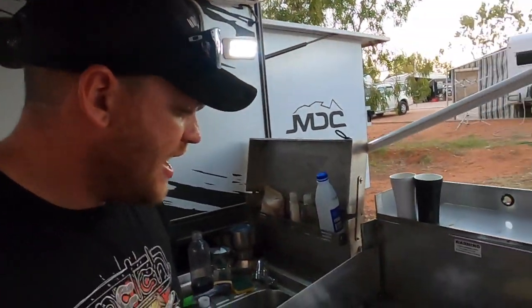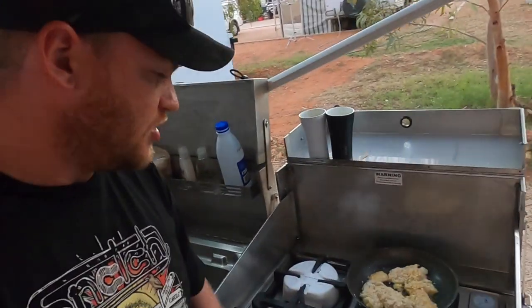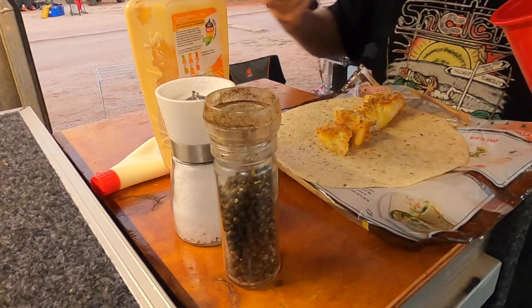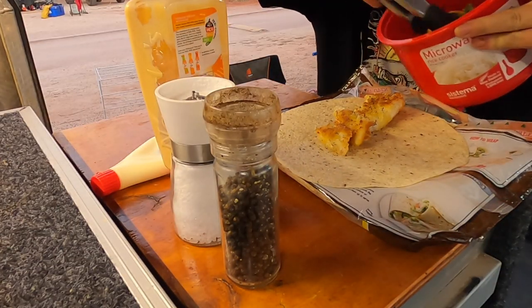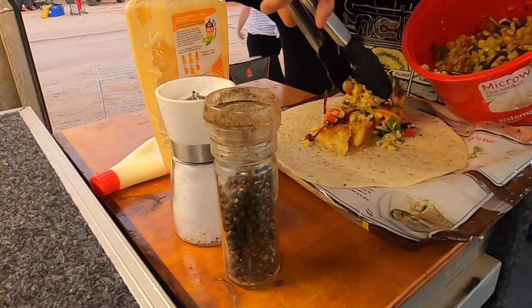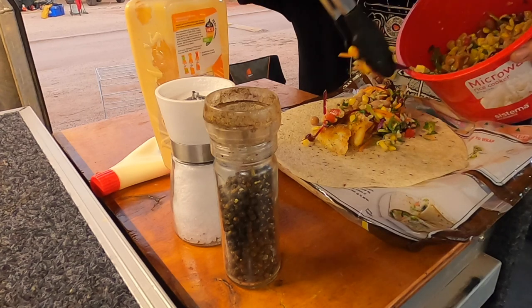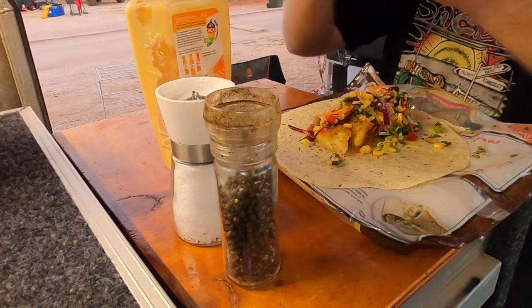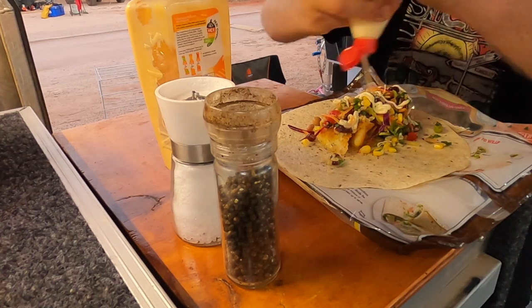The GoPro went flat while fishing, but it was a solid day. We ended up bagging out on coral trout and blue-line emperor. So we're cooking the spoils for dinner tonight — a bit of brown rice and a bean and veggie salad.